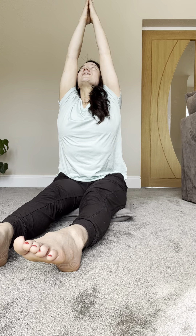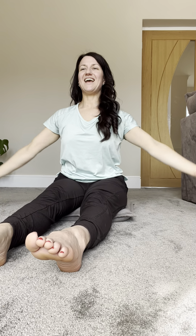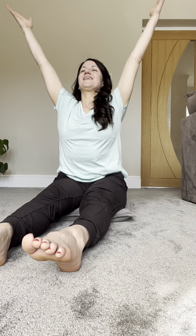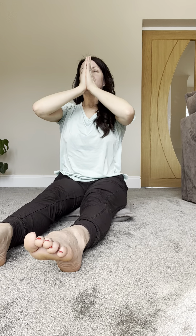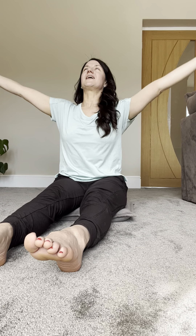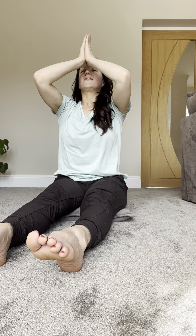Extending the legs away. As we breathe here we're just going to take a deep in-breath as we reach our hands up, look to the ceiling, and exhale, bring your hands to heart center. Inhale reaching and rising, exhale hands to heart center. Inhale reaching and rising, exhale hands to heart center.